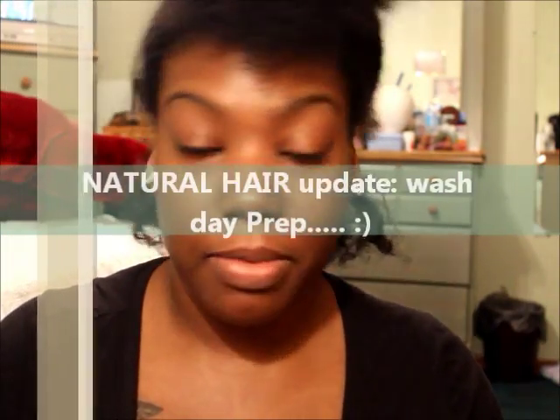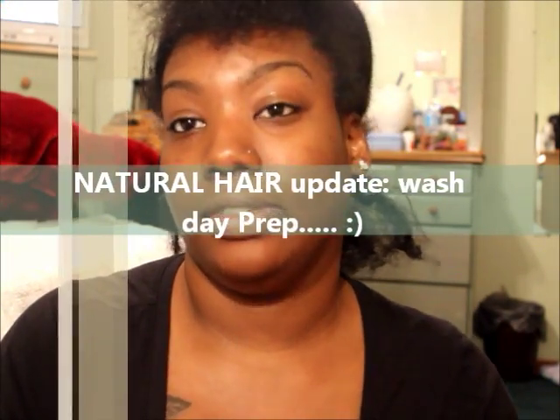Hey y'all, what's up! Please excuse my background, I'm at my mom's house on the floor. I wasn't on Instagram like two days ago but I wanted to try some new shampoos and conditioners. Y'all know me — I don't use nothing special on my hair. I think the last regimen product I used was Cantu products.